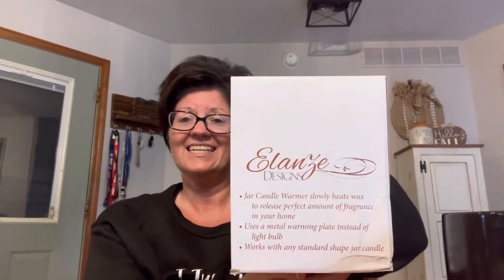This is just a basic black one. I got it on Amazon — I think it was about $30 or $31. The brand is Elaine's Design, solid black warmer. It took me a while to find one; these are hard to find. There are a few on Amazon, but I wanted black, so I just waited until I could find a black one. I'm really excited about that.